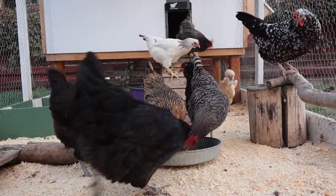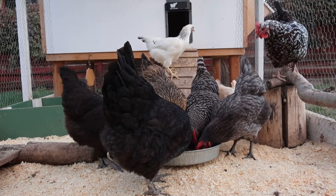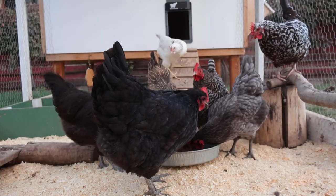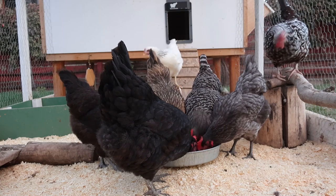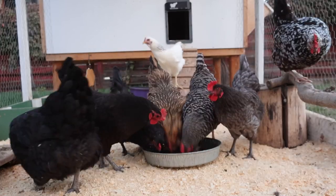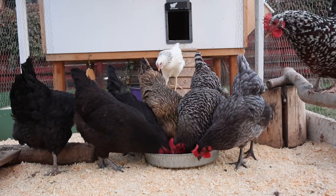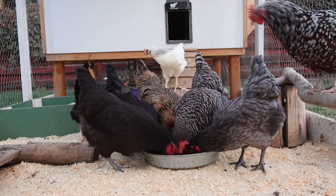So this video is sponsored by them. They reached out and sent me a one pound bag. I really hope you enjoy the video, not only with the Grubterra but also with the chicken run. You can find out more about Grubterra at grubterra.com. They'll pick you up a bag of black soldier fly larvae. Now let's see what my chickens think about it.